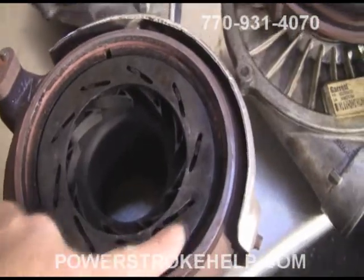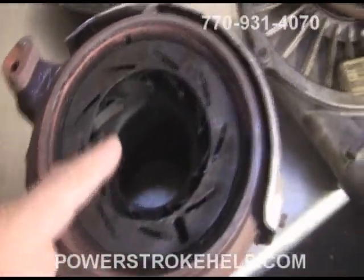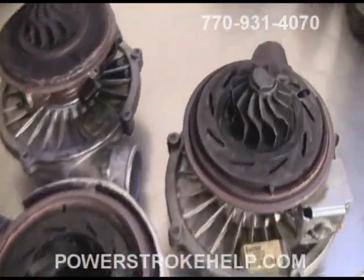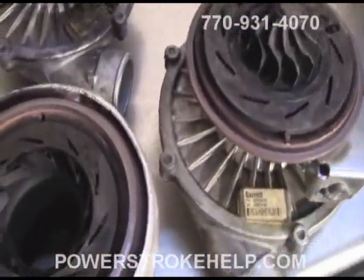By turning these vanes way down — wide open — onto the impeller, even at low exhaust flow levels, it can make the turbocharger spin at very high rates of speed. That's how you make boost off idle. That's what makes a 6L have the punch that it does coming off the line.